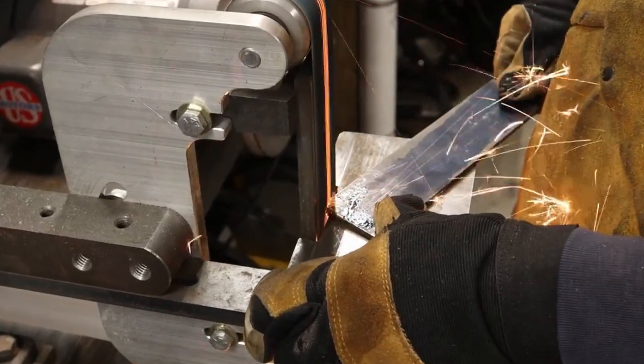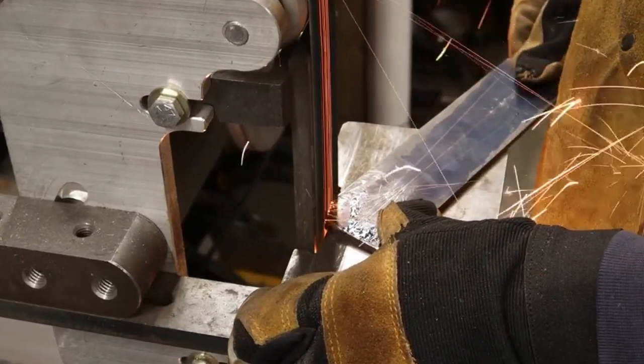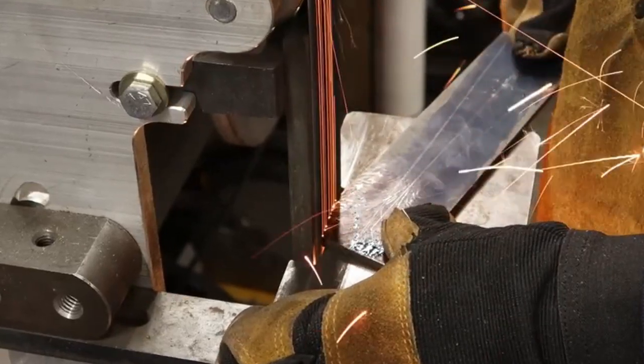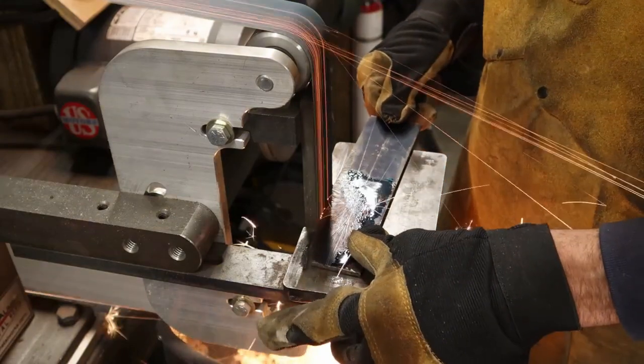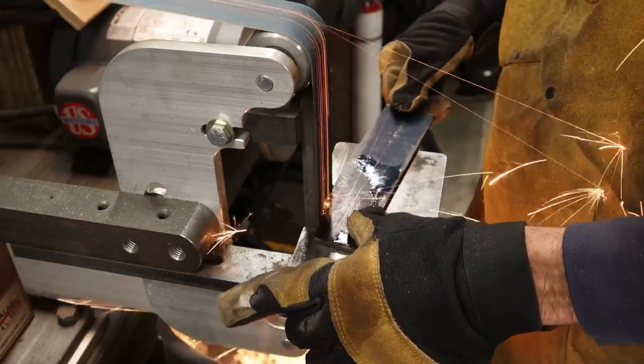You could use a band saw for this, but I feel fairly comfortable just walking up to my grinder and hogging off the excess material. I actually think it's really fast to do it this way. I've got a bucket of water here and I use a 36 grit belt and just go to town.